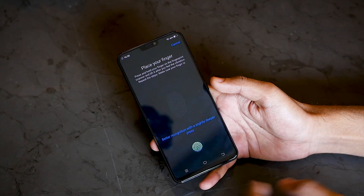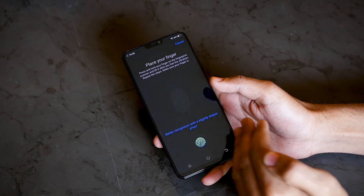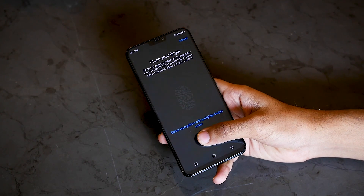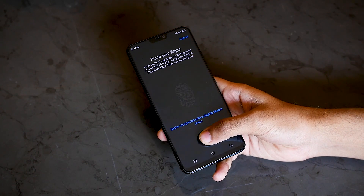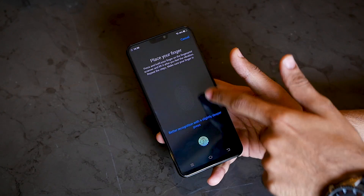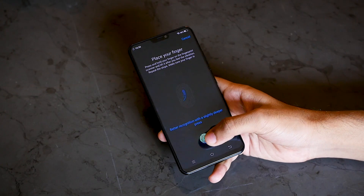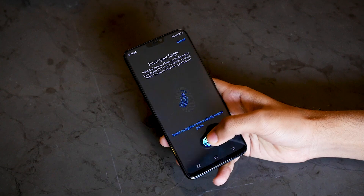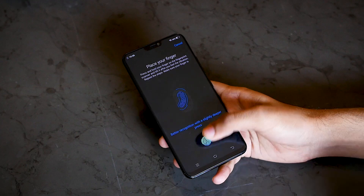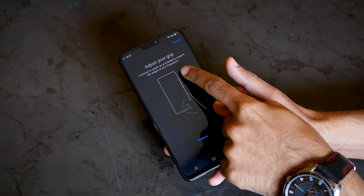It will say 'place your finger' and you have to press your finger on this part of the display. As you can see, it says 'better recognition with a slightly deeper press' — since this fingerprint sensor is present under the display, we may have to press it slightly deeper. I'll put it normally as if on a capacitive touchscreen and it did get registered, but it wasn't added to the fingerprint data. With a little bit of pressure it will be added, so while setting up you do have to use a little extra press.